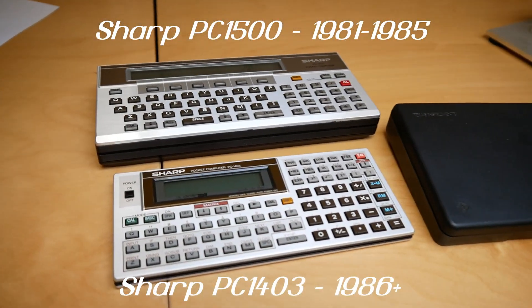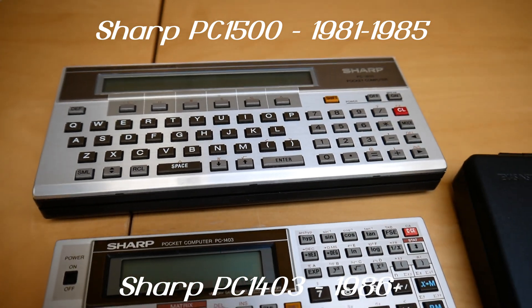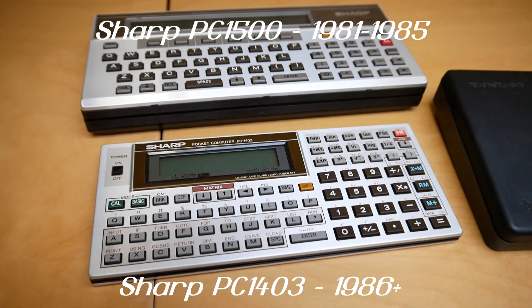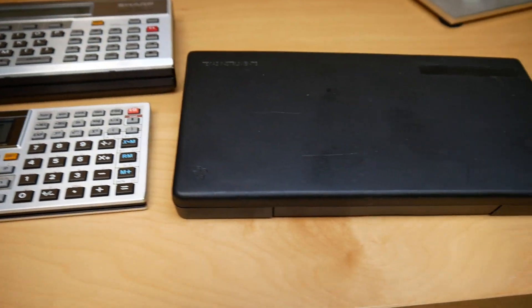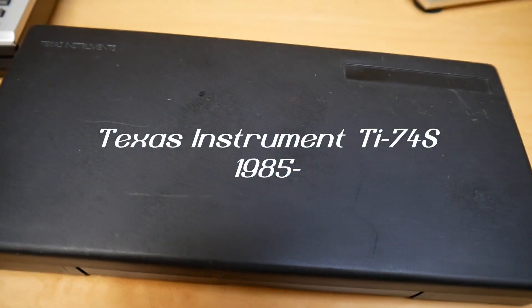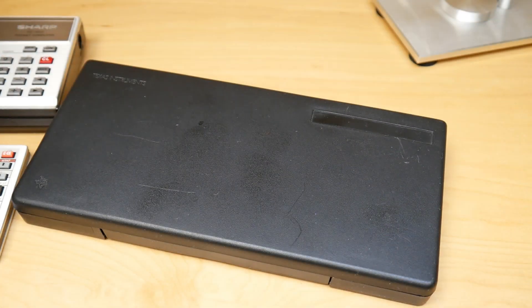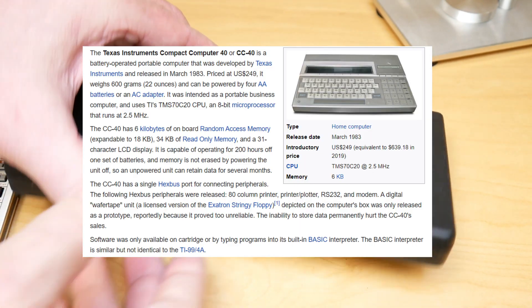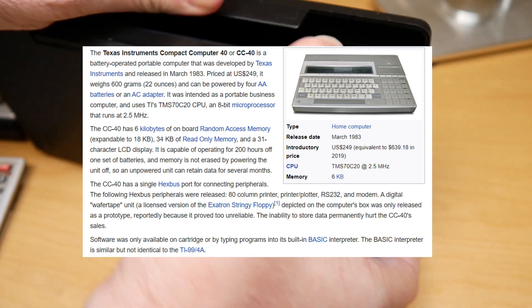We have been looking at the Sharp calculators or pocket computers — the 1403 and the 1500. Today we're going to look at the Texas Instruments alternative from the same era, the mid-1980s: the TI-74. This is the successor to the Texas Instruments CC40; it shares the CPU architecture with it.